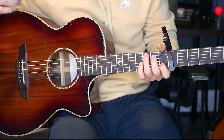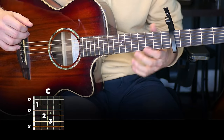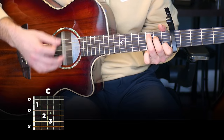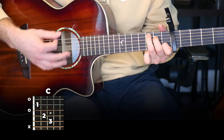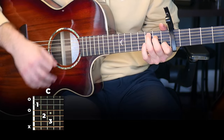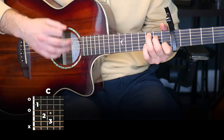Put a capo on your fifth fret. We're going to start with a C chord and I'll show you the strumming pattern: down, down, down, down, up, down, down, up, up, up, down, up, down, down, down, down, up, down, down, up, up, down, up.